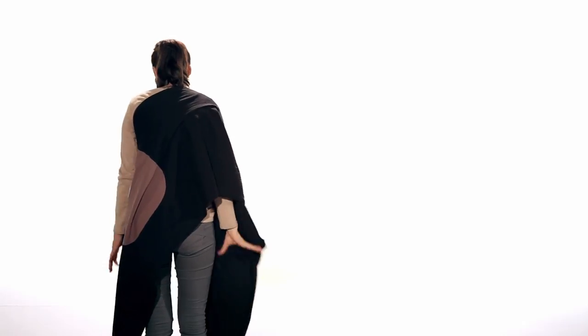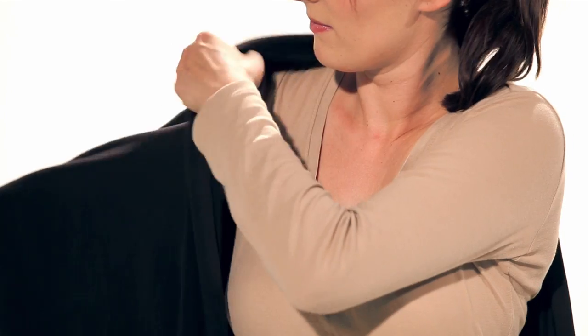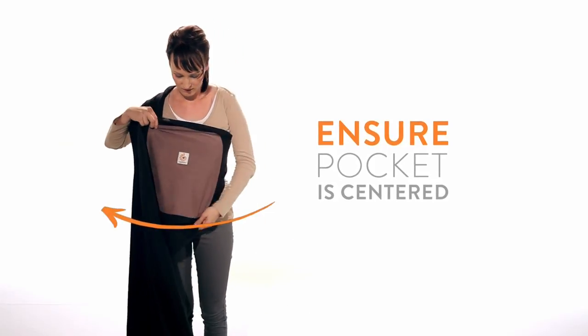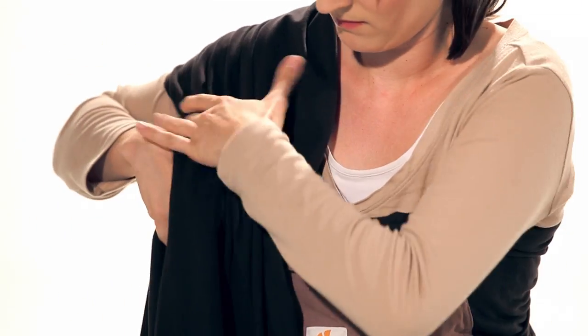Next, place the fabric over your right shoulder. Organize the fabric for maximum comfort. Bring the pocket around to your front and underneath the panel that is on your right shoulder. Bring the fabric around your back and over your left shoulder.